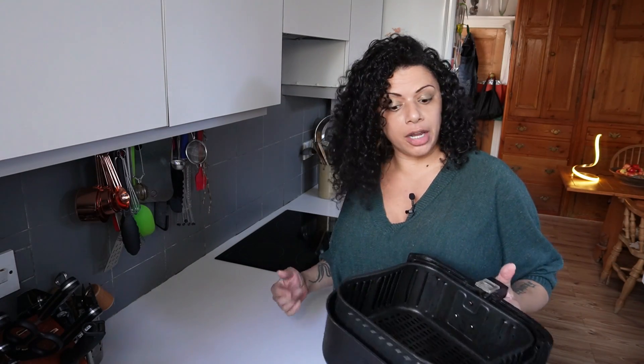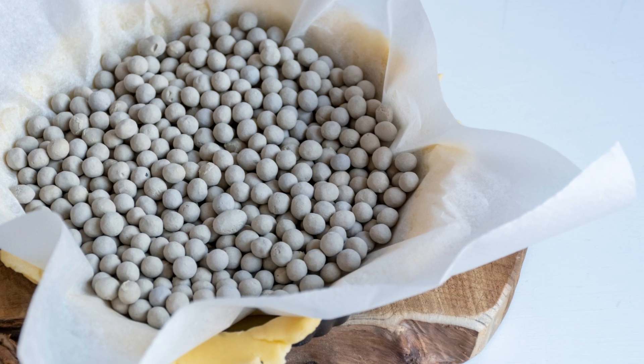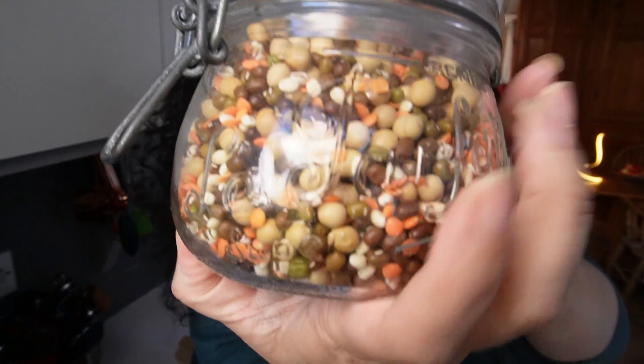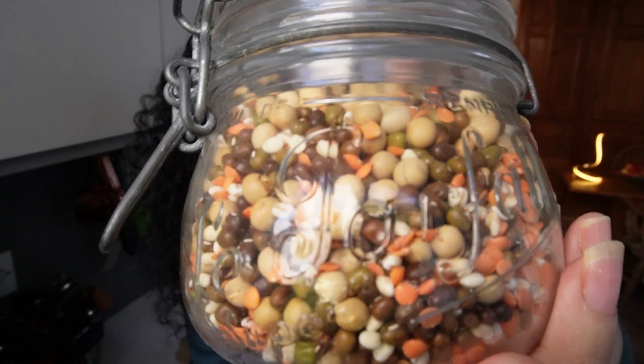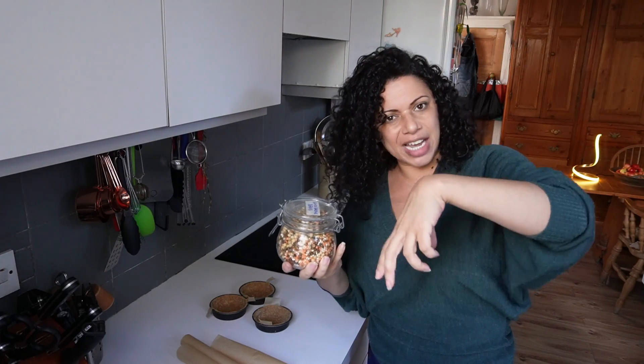I'm going to bake the tarts in the air fryer. We need to blind bake the shell first, otherwise it goes very soggy if you put anything mildly damp inside. I'm going to preheat the air fryer to 180 and bake the cases at 180. If you're using an oven, do 200 for fan or 220 for non-fan. For blind baking, we need to put something on the bottom to stop it puffing up. You can buy special baking beans, but I just use dry pulses and grains — lentils, mung beans, pearl barley, that kind of thing. You could use rice, just anything heavy enough to weigh it down.